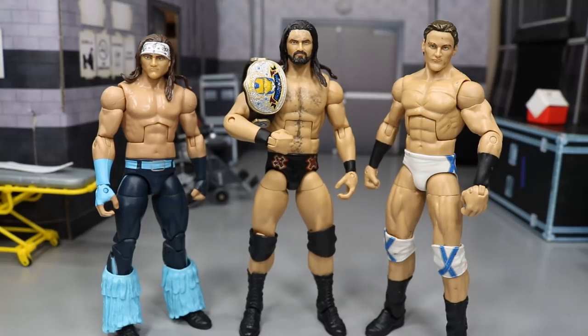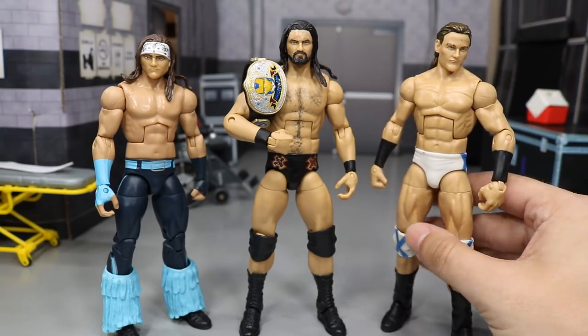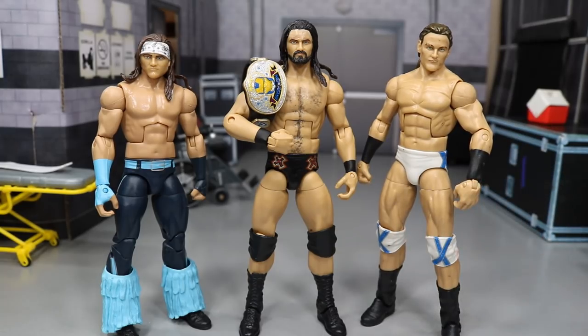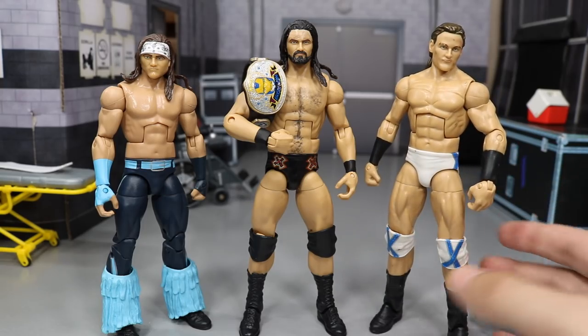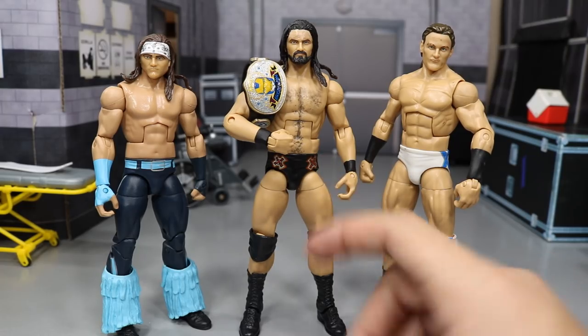If you just want a regular Drew McIntyre, you can go on eBay, search up Elite 9 Drew McIntyre — this is the figure right here. It will probably cost you somewhere between $30 to $50. This figure is actually really rare right now. Mine is a bit beat up, so I have a cheaper option for you. It may get up there and you may have to do some work, but this is definitely the way to go.